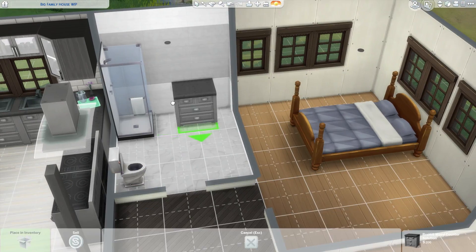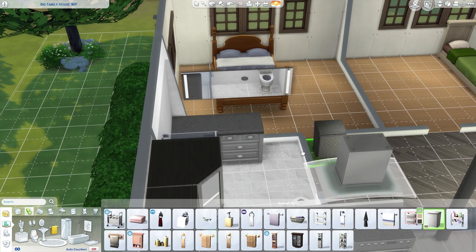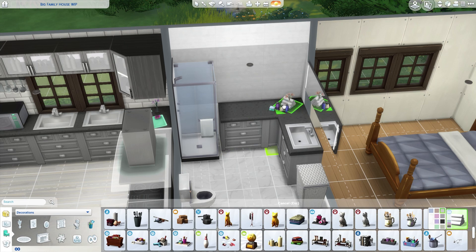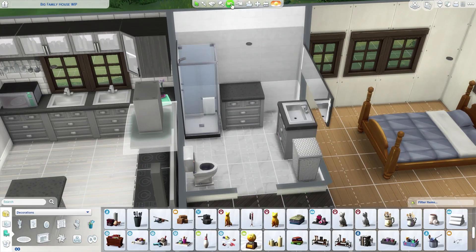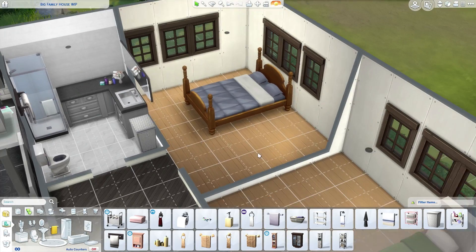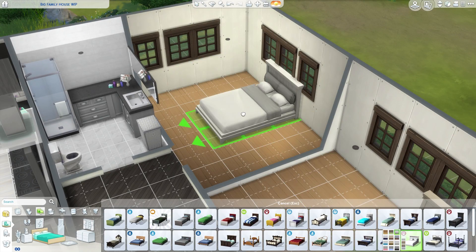Now we're moving on to the bathrooms. They're all very similar — super neutral tones, lots of grays and whites. I think there's only one where I changed a wall, probably the kids' bathroom upstairs. You really can't go wrong with gray and white in a bathroom, and I love how they turned out.